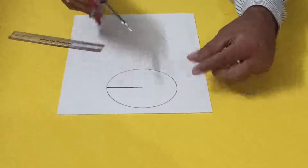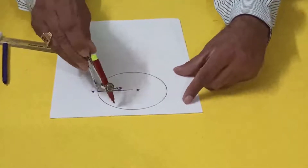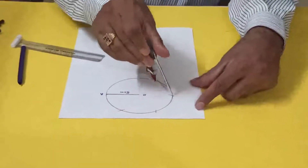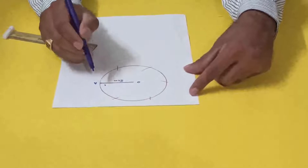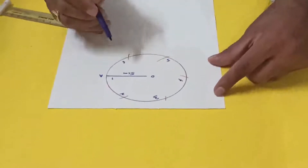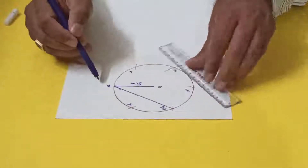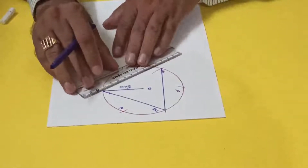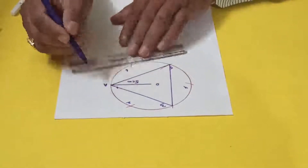Taking 5 centimeter radius, I mark points 1, 2, 3, 4, 5, and 6 around the circle. Now you have to join point 1 to point 3, then 3 to 5, and finally 5 back to 1 — so all the odd-numbered points are joined together.